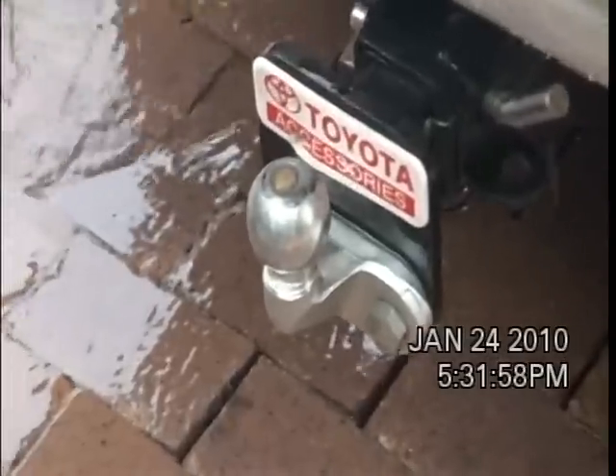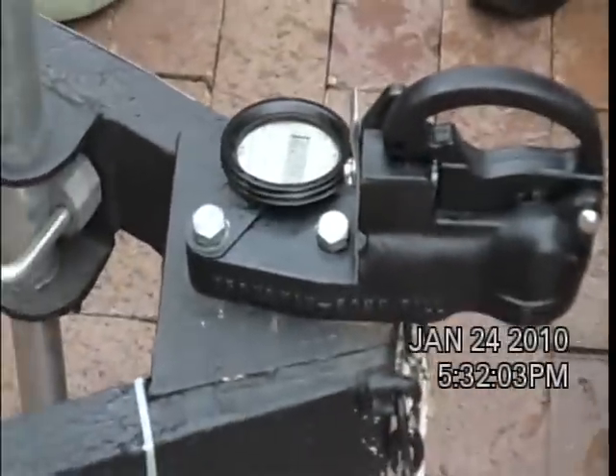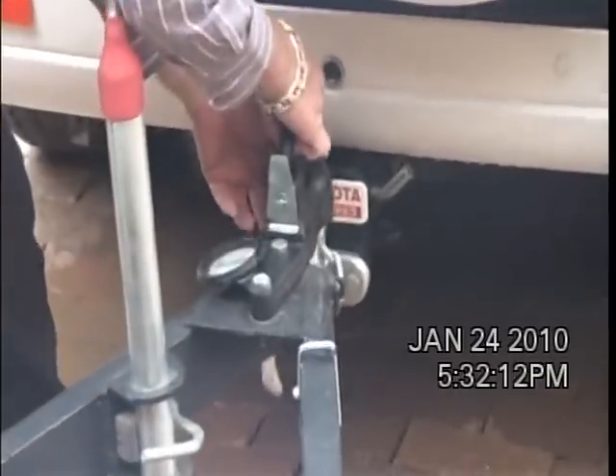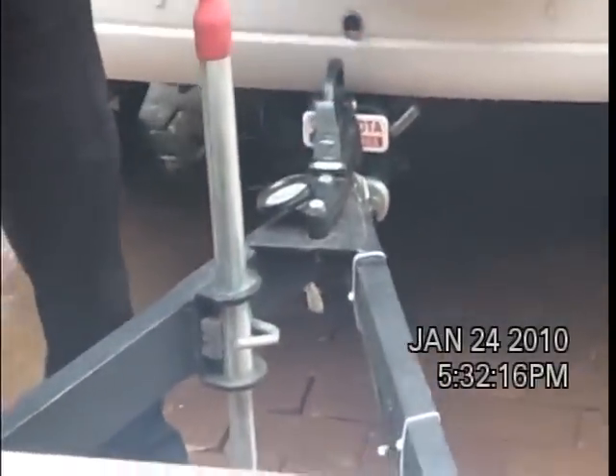No malfunctions. So we're now going to attach the trailer to the vehicle to show how efficient the system actually is. As you can see, it's just a latch. The system is in place.